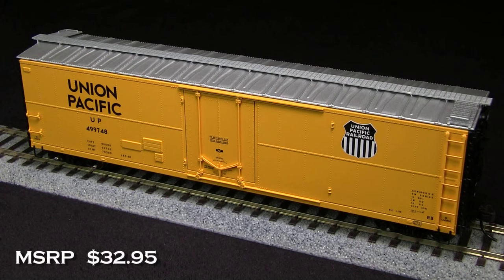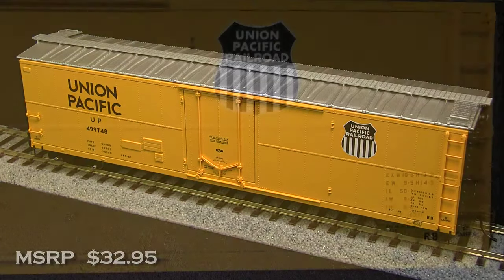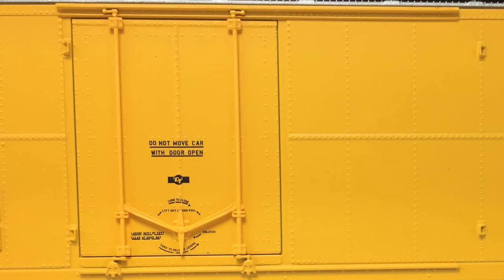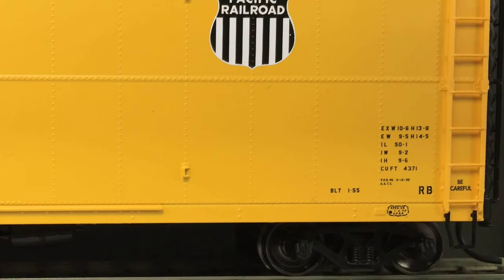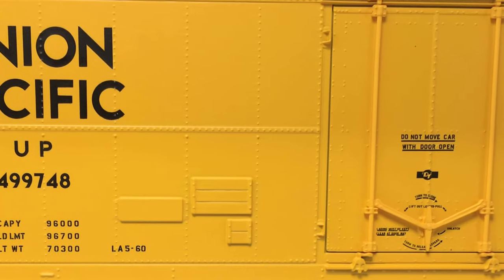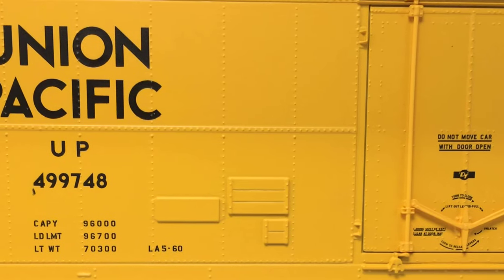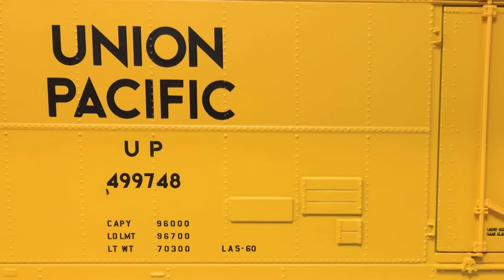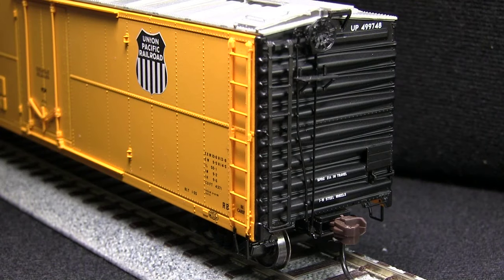This car has an MSRP of $32.95. The car has separately applied ladders, and the vertical rods on the doors are also separate. The stirrups are nice and delicate looking. The paint on the car is overall very crisp and even, and all the small writing is legible. Our sample did have a small paint flaw under the road number on one side, which could probably be concealed with some weathering. The end ladders are separately applied pieces, as are the tack boards.